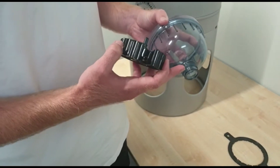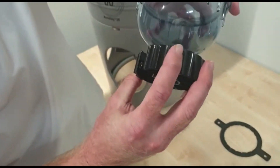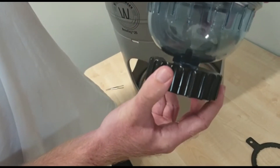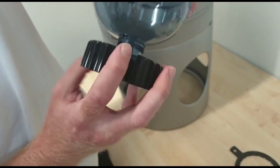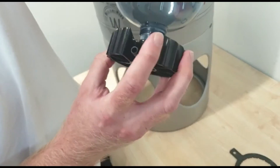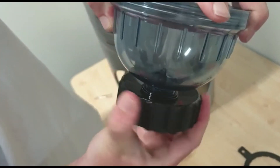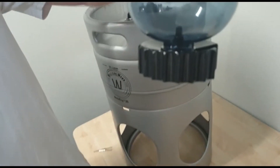First things first, this is a two-start thread, so when you screw it on and one side doesn't grab, it will screw on unevenly and it won't seal. So don't put any pressure on that — you want to restart it. Take your time, look for the start of the thread, push it on evenly and screw it up so that it sits nice and even like that.